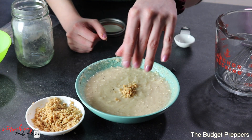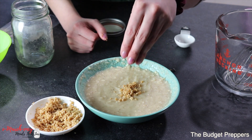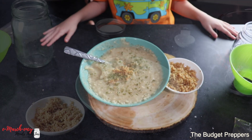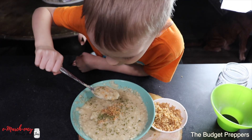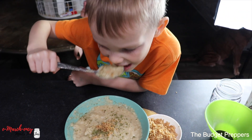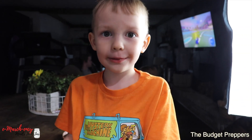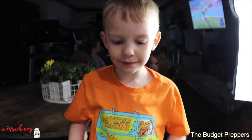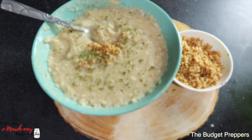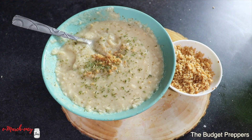And there you have it! Add your bacon crumbles — you can also add some fresh chives or fresh parsley. I've got a taste tester, Cohen — it is good, you like it? Alright, thanks little man, high five! I hope you guys enjoyed today's video, make sure you give it a big thumbs up, subscribe if you are new, and we will see you in the next one. Bye!